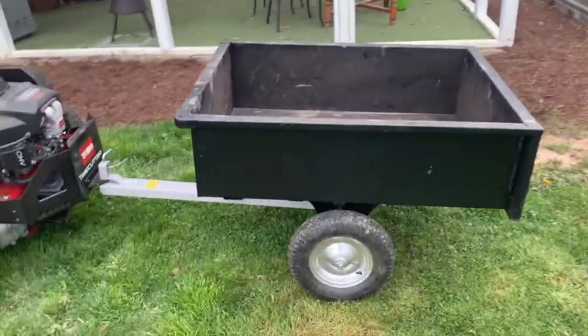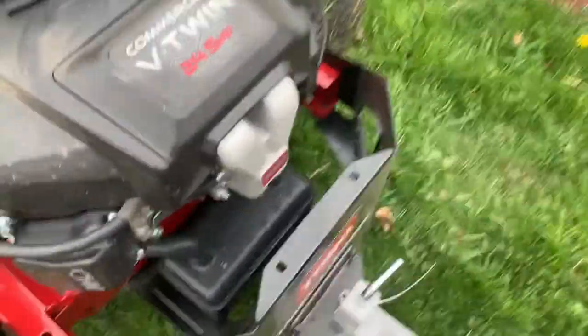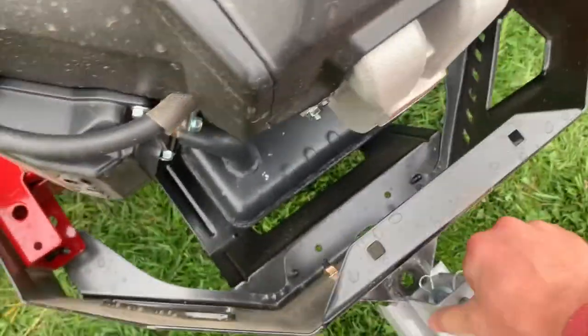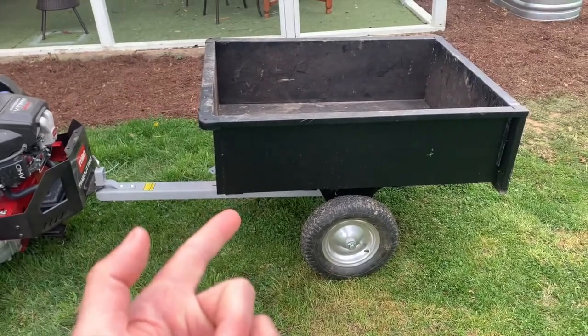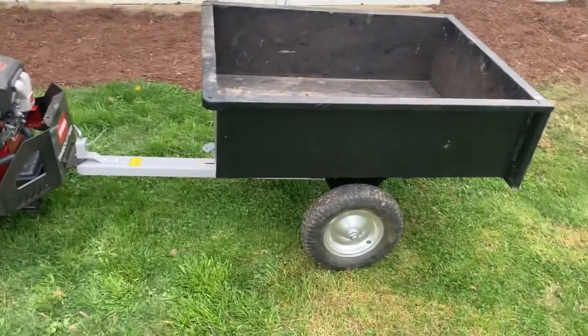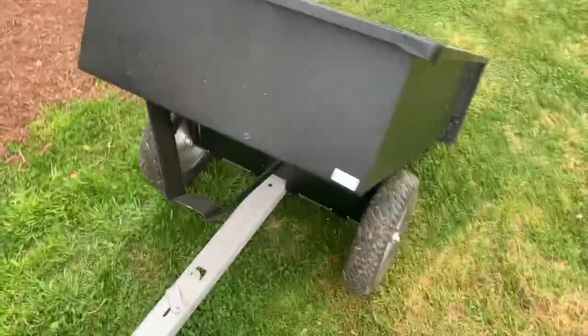This is a very easy add-on — there's a plug in the back that you can connect. It's about two hundred dollars and we got it from Tractor Supply. It's fantastic, and it has a nice automatic dumping feature, which makes things easy.